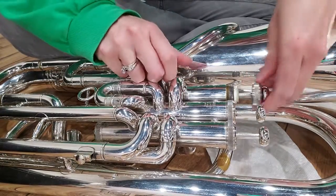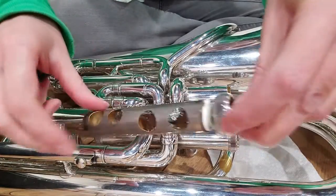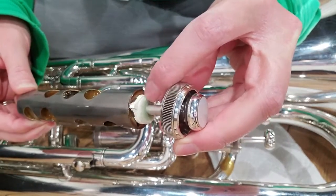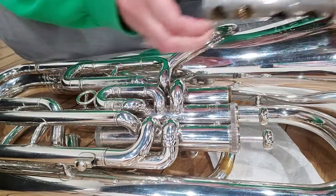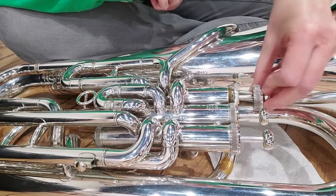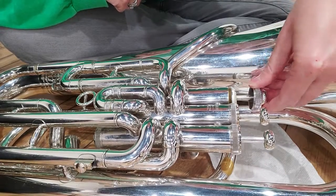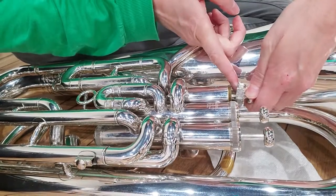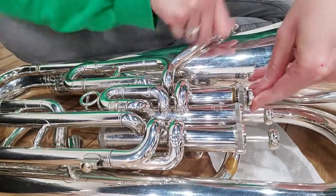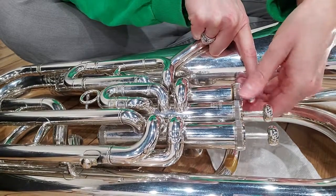That's all you have to do to oil your valve. Now when you put it back in — baritones and tubas — you have a top part with a plastic piece that sticks out called the guide. You need to have that guide line up inside the valve with the little notch that's carved in there. It only goes in one spot, so your valve can only go down in one place. Turn it until it finds that guide and it'll just go right down.